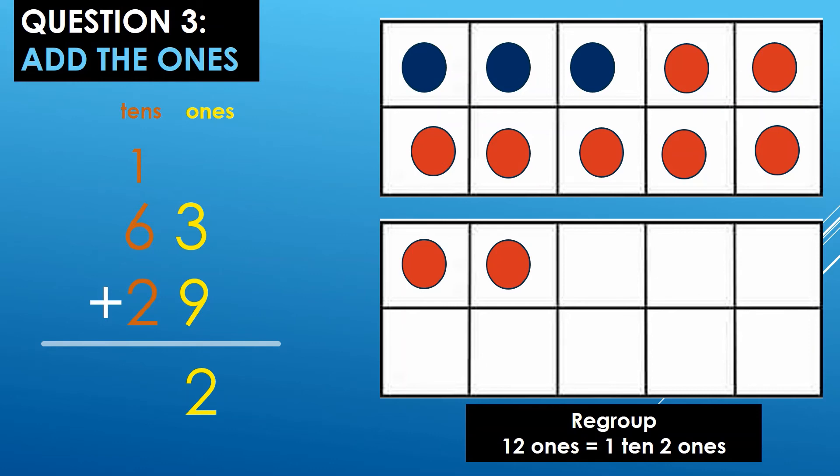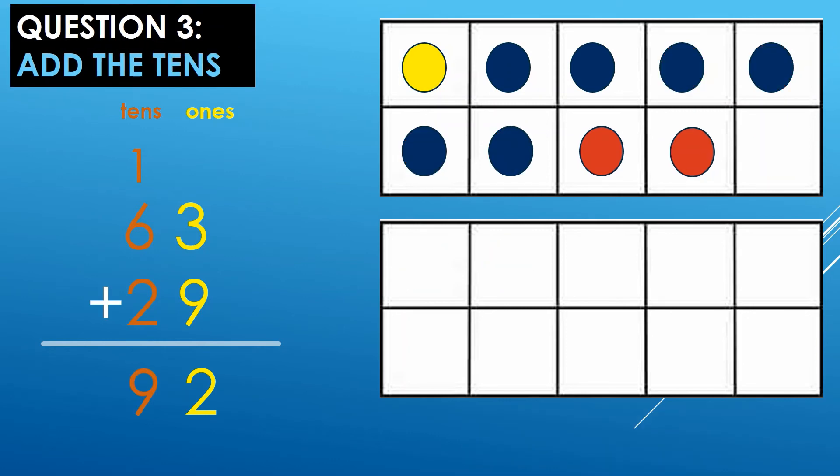Let's go to the next step. Step 2 is to add the tens: 1 ten plus 6 tens plus 2 tens. On my 10 frame, I have 1 yellow dot for the 1 ten, 6 blue dots for the 6 tens, and 2 red dots for the 2 tens. Let's count: 1, 2, 3, 4, 5, 6, 7, 8, 9. 9 tens. So, 1 ten plus 6 tens plus 2 tens equals 9 tens. My sum is 92.